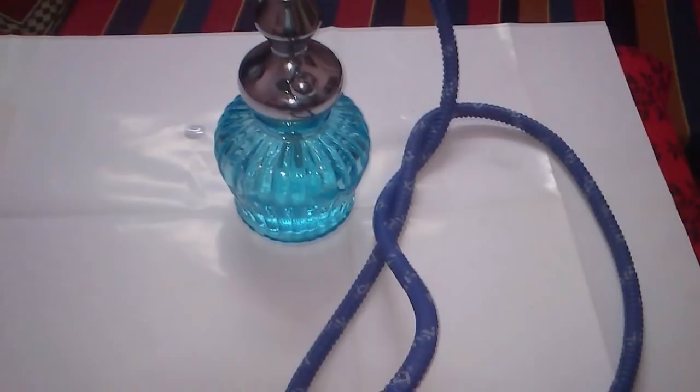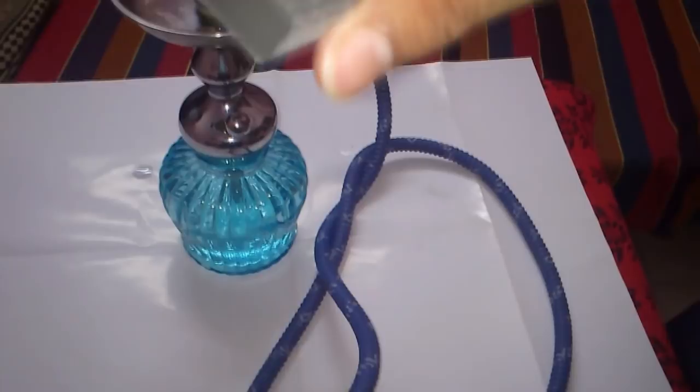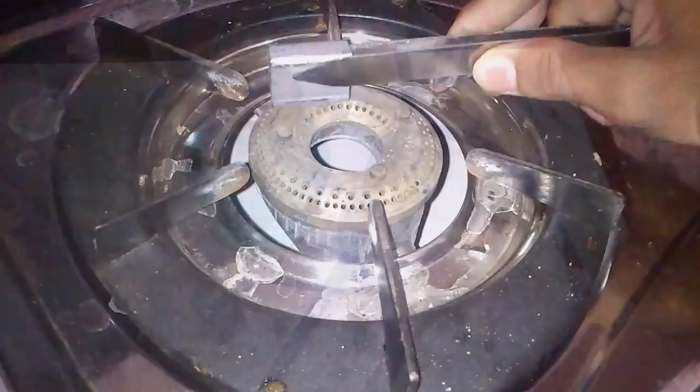Now take coal pieces. Keep the coal vertically on the burner. Now light the stove and burn it for a minute.